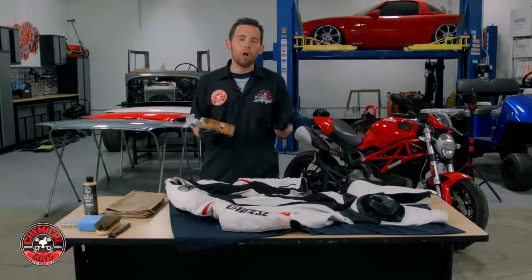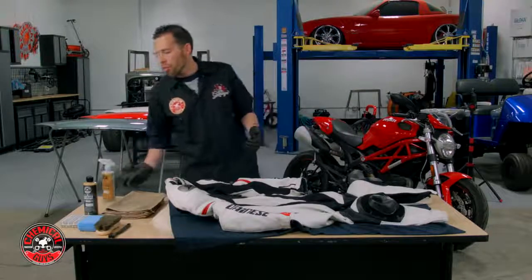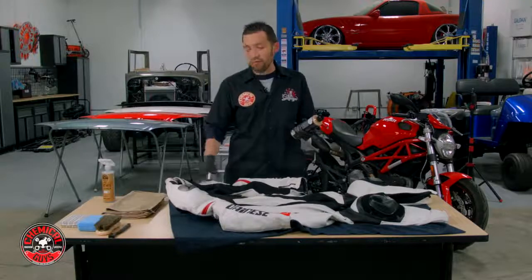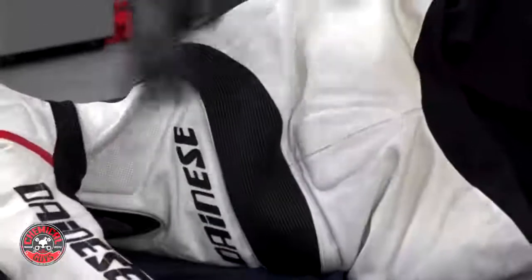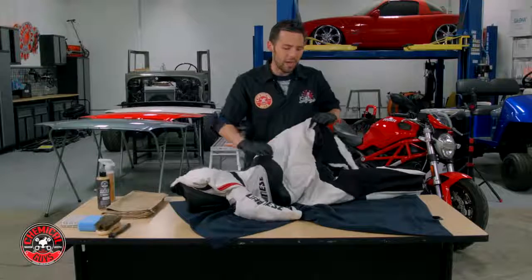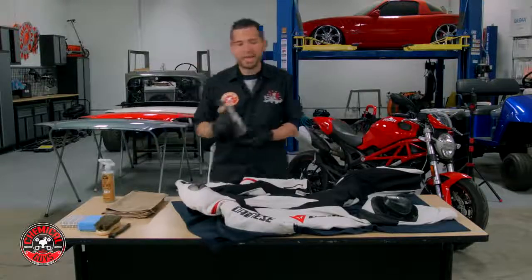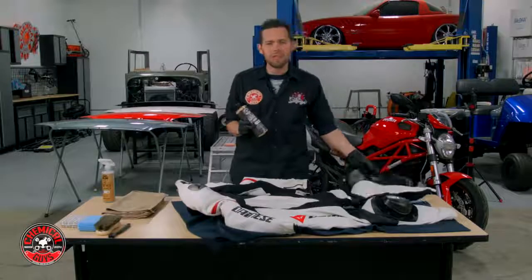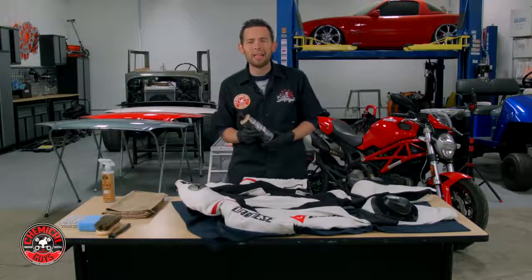Once we've broken down all the dirt and grime off the leather and brought back that nice white color, we need to protect the leather. We're not going to use a Leather Conditioner because that can often make the suit feel slippery. The rear portion of the suit is full leather, and if that area is too slippery, you're going to be sliding around on the seat. So we're going to apply Chemical Guys Leather Protectant Serum, which gives UV resistance and makes it easy to clean off any water or debris.